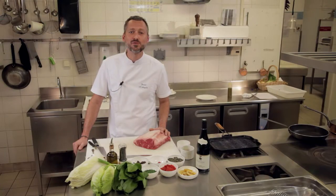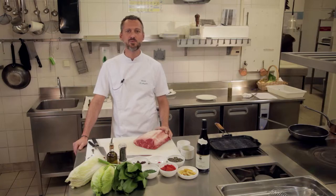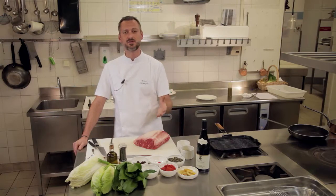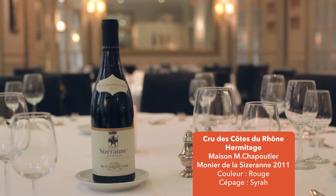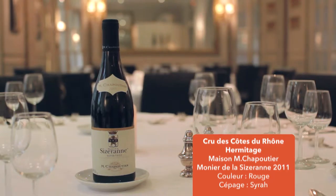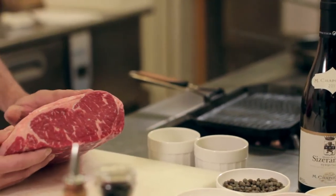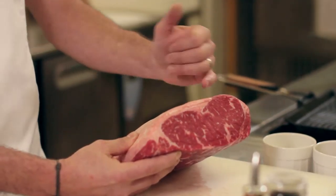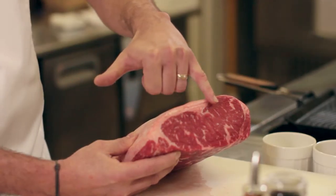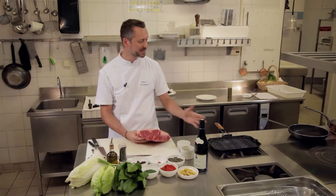Aujourd'hui, nous allons faire une recette en accord avec un vin de la Vallée du Rhône et plus particulièrement un vin des Côtes du Rhône, un hermitage de Michel Chapoutier. J'ai choisi pour cela, après dégustation, un faux filet wagyu, donc un faux filet d'origine australienne, qui a la particularité d'être persillé vraiment et très gras. Donc j'ai choisi de le faire griller tout simplement.